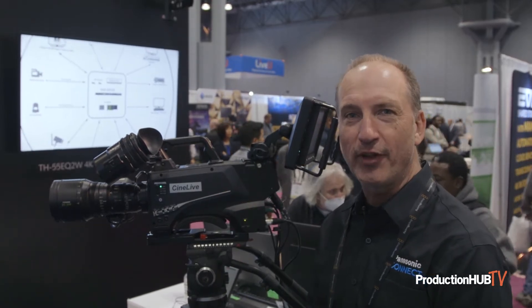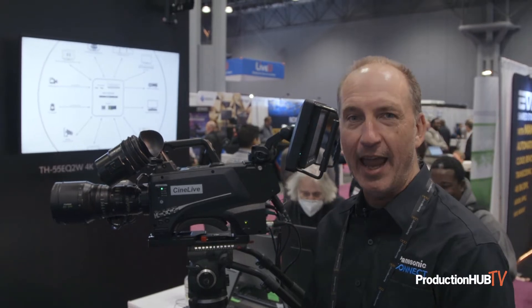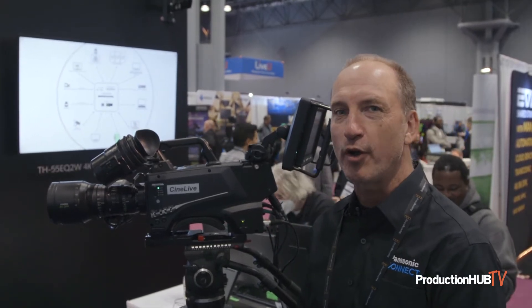Hi, I'm Mike Bergeron at Panasonic. We're here in the Panasonic booth at NAB New York and I'm here to tell you about the PLV100, which is the latest entry to the Panasonic studio camera line.